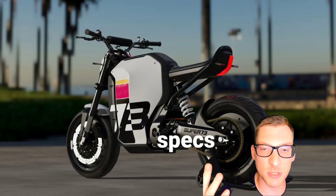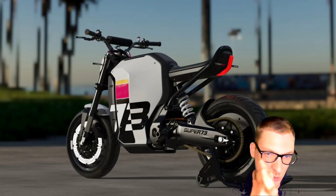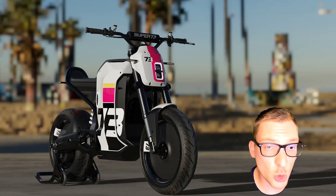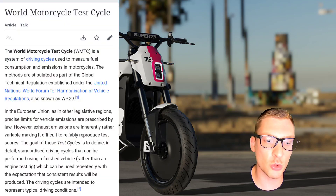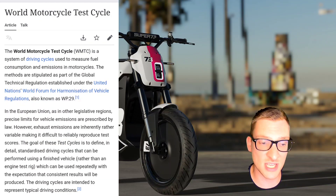In this video we're gonna estimate the performance of the C1X based on specs given by Super 73, use a little bit of physics, and figure some stuff out. We are also going to simulate the C1X running the World Motorcycle Test Cycle, which is a standardized model for motorcycles that represents data for city and highway riding. This data is agreed upon by basically the world.